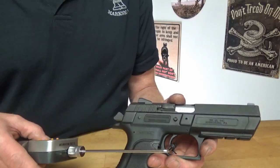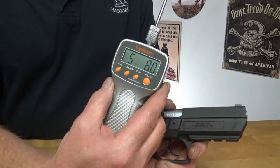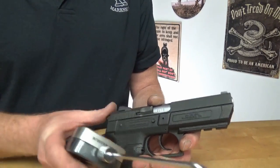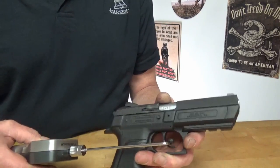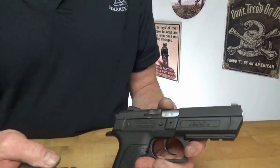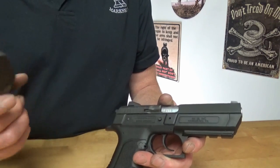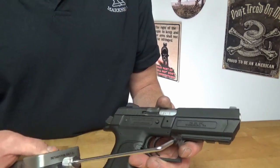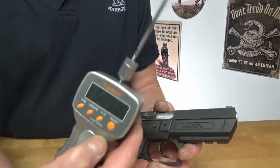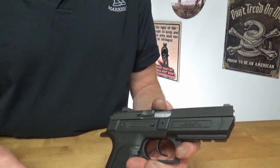Let's get some trigger pulls. 5.8 pounds... 5 pounds 13 ounces... 5 pounds 13 ounces. So you're averaging about a 5.5 pound trigger.